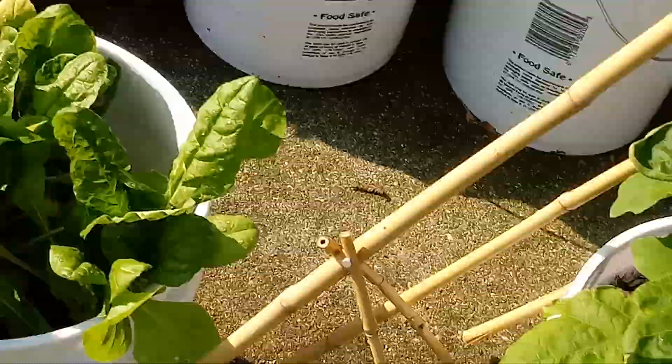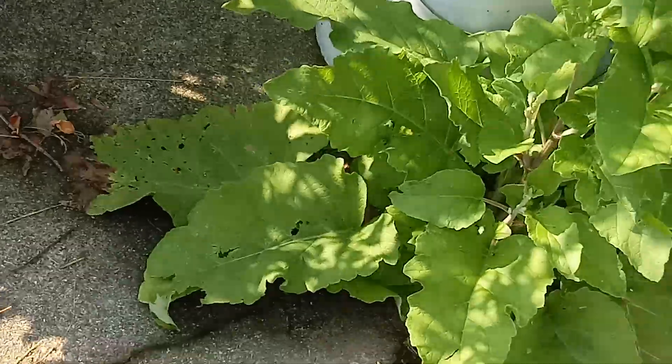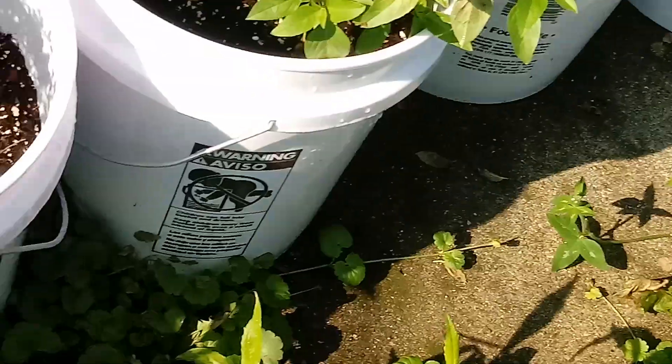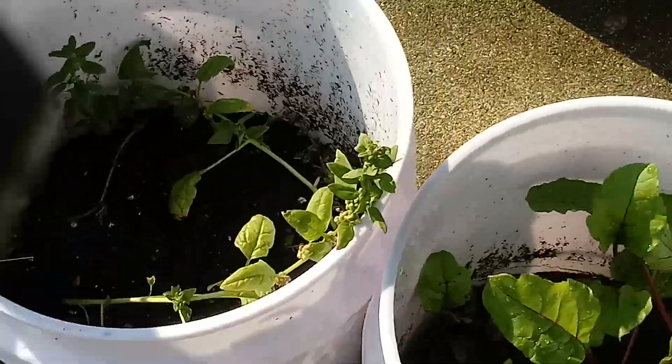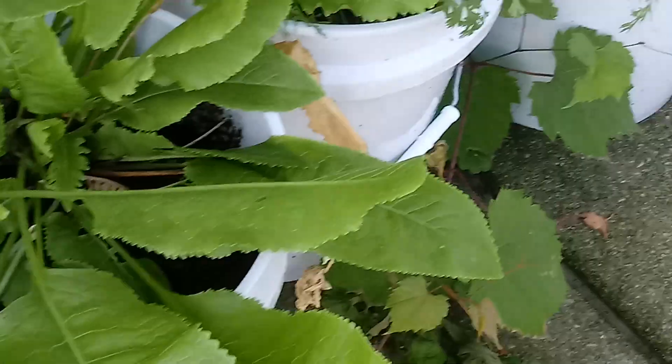Look at those potatoes just shooting up! This five-gallon bucket experiment was well worth it — I can utilize these things on the cement that's in my way and still have more crops. And look at how these beets are doing. This is a great experiment; I'm so glad I did it. Horseradish too!